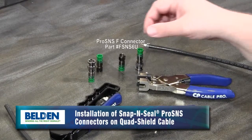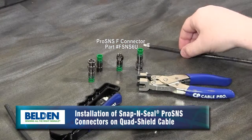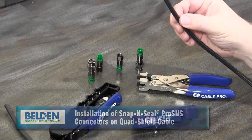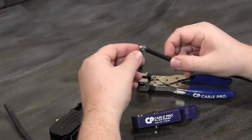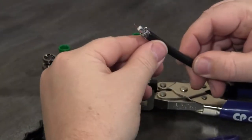In this video, I'll show you how you can use Snap'n Seal's new Pro S&S connectors to terminate quad shield cable. Quad shield can be difficult to work with and terminate due to the multiple layers of braid and the foil that separates them.